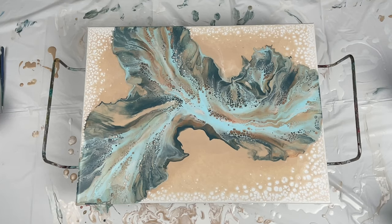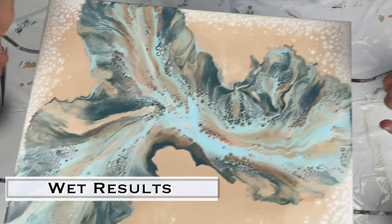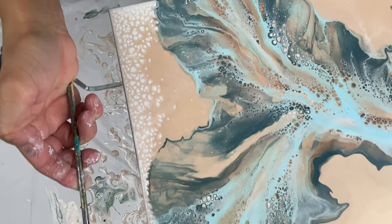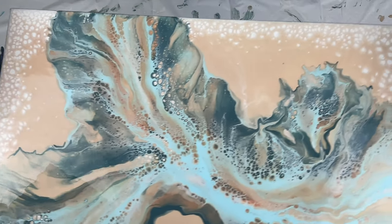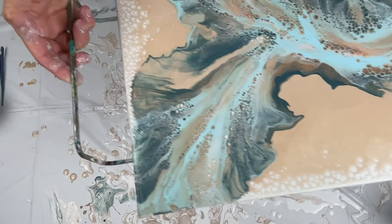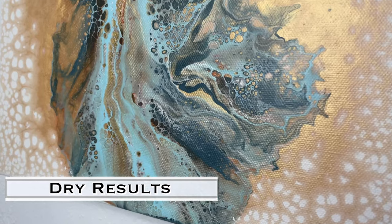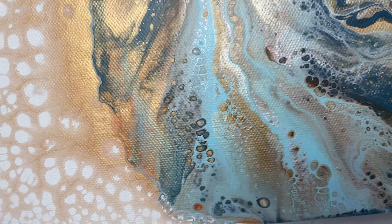It will continue to flatten and shift, which I'm not a big fan of. I find that this consistency holds my paints and cells perfectly and I don't have that issue. Here are the wet results — I'm going to show you the dry results as well. I hope you like this. I actually used the same colors on this painting as I did on my last Dutch pour painting — I just did a little bit different with the pearl background.